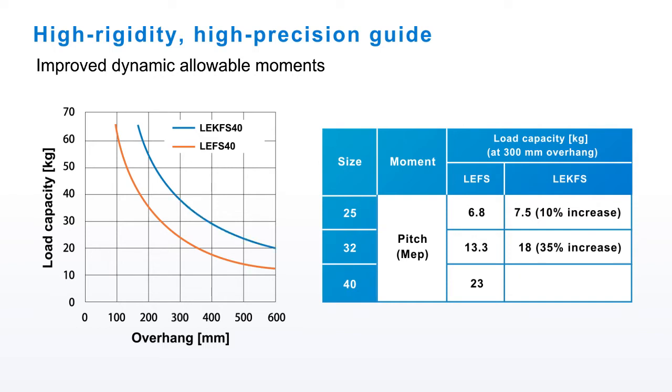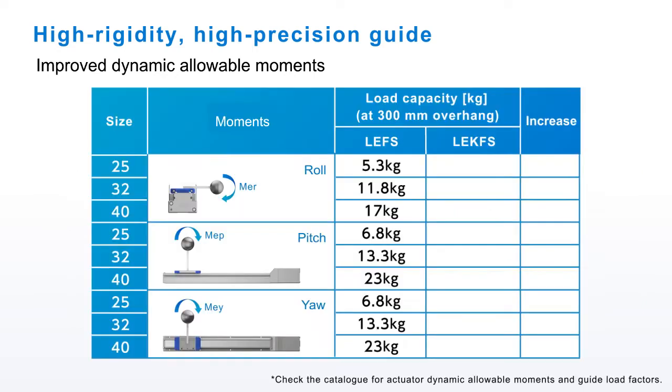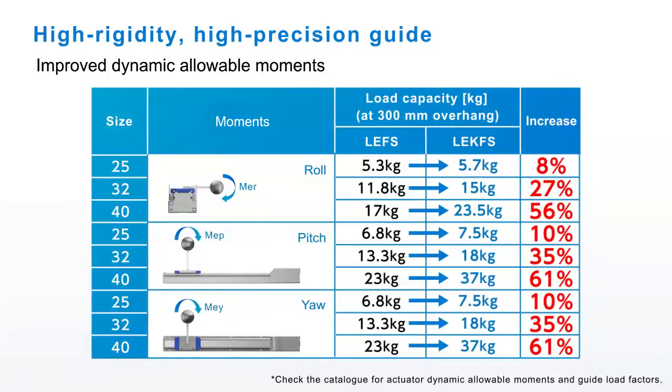The load capacity for a size 40 actuator with a 300mm overhang is 61% higher than the LE FS. Each of the LE-K FS's dynamic allowable moments are higher than the LE FS for all actuator sizes.